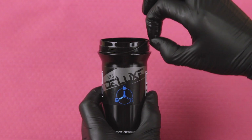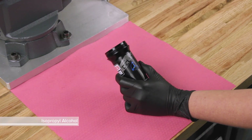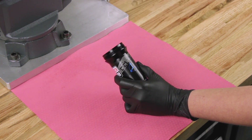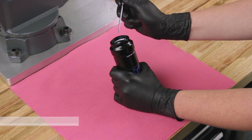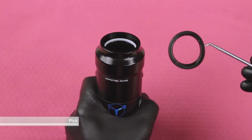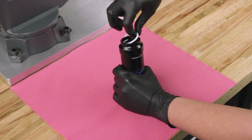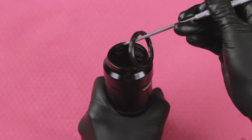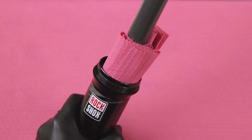Remove the o-ring on the outside of the air can. Spray isopropyl alcohol on the air can threads and eyelet body threads and clean them with a shop towel. Install a new o-ring. Use a pick to remove the air can wiper seal located in the top groove. Remove the backup ring from the second groove inside the air can. Use the pick to pierce and remove the quad seal from the bottom of the second groove in the air can. Spray isopropyl alcohol inside the air can and clean it with a shop towel.